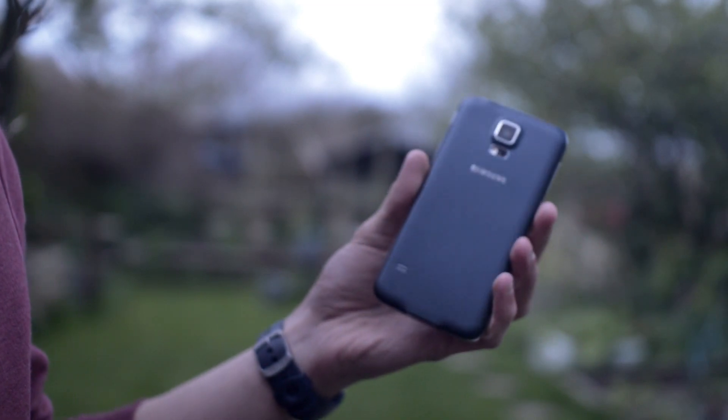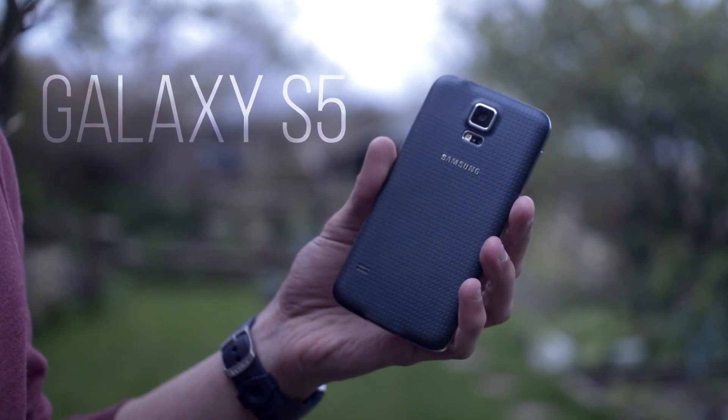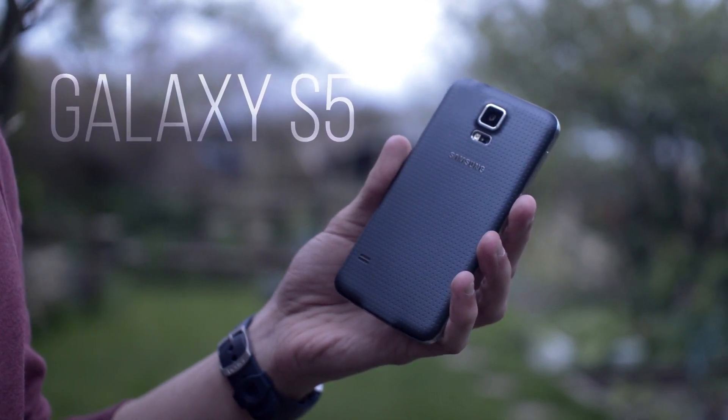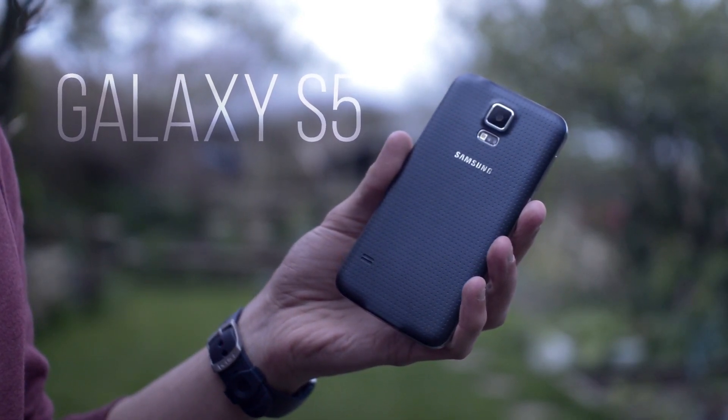What's up guys, this is Tom, and as I'm sure you're aware, I picked up the newly released Samsung Galaxy S5 a couple of days ago. If you happened to miss my first impressions video, that will be linked down below in the description of this video.